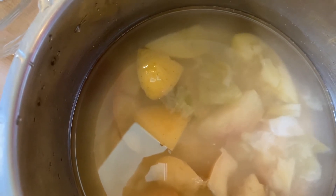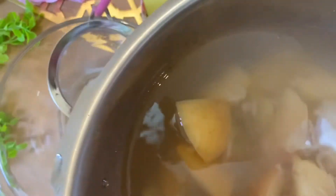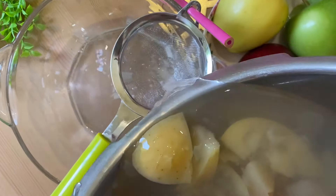When pureed, apple is much easier for the body to digest. So let's puree and first drain it — just like that.